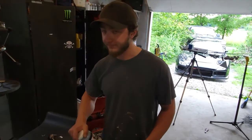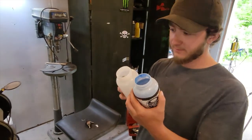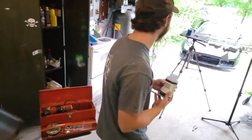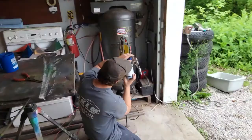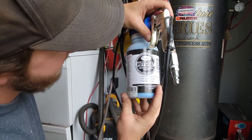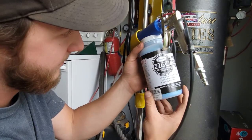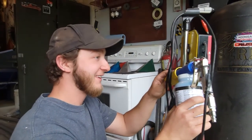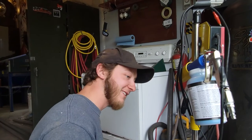We discovered last time that the new bottle isn't the same — we were kind of hoping to put that bottle straight on the gun, but the ends are a little different. Didn't work last time. There you have it — perfect. So we don't have to invest in paper funnels anymore.